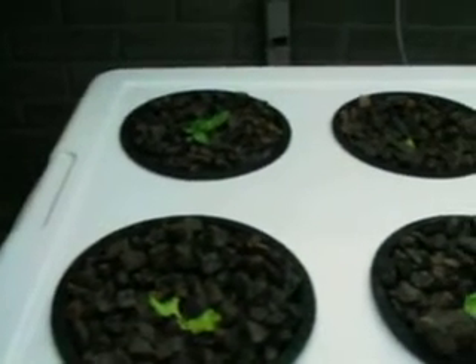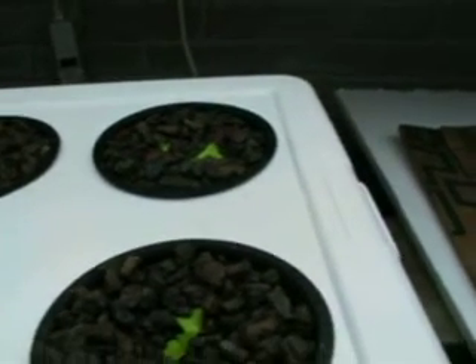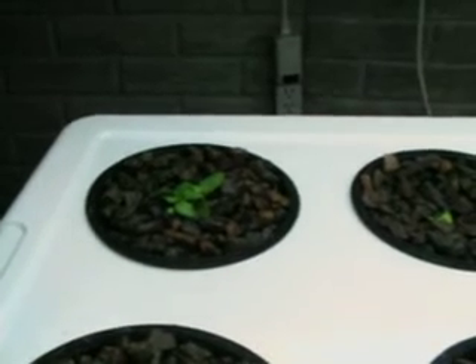Every one of these little plants had a very good root ball so far. These were all started around the 24th — germination happened then — so these have had a good seven days to grow. You can see that all of them are lettuce, except for one.